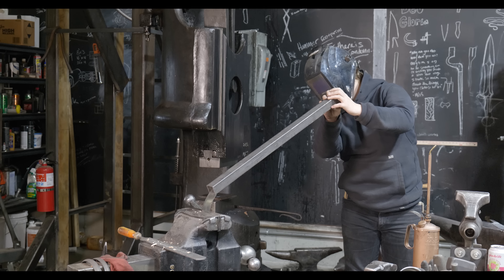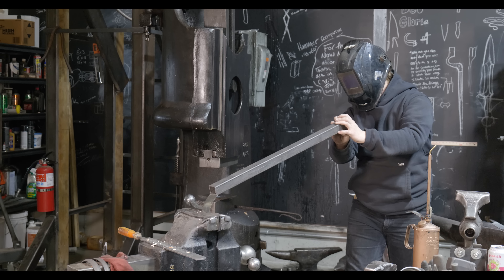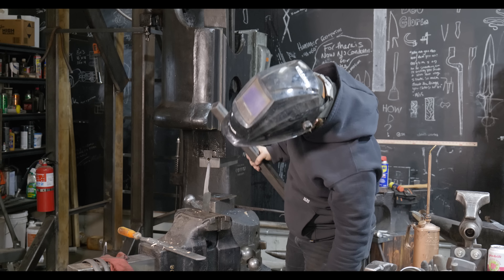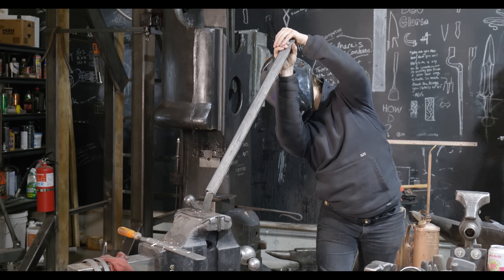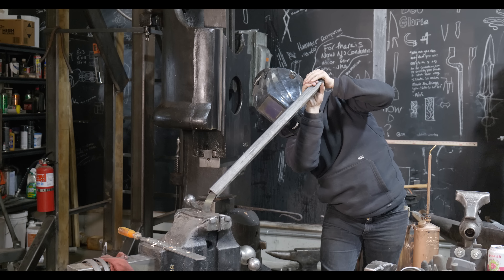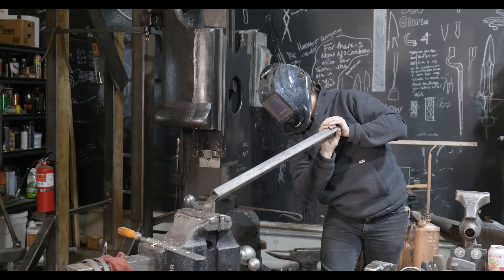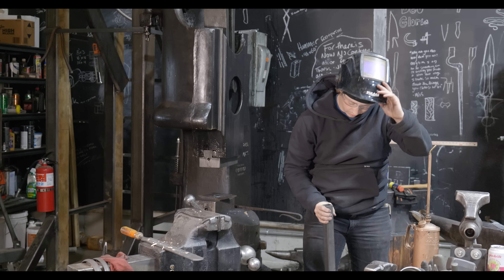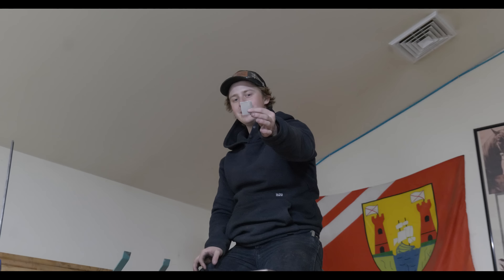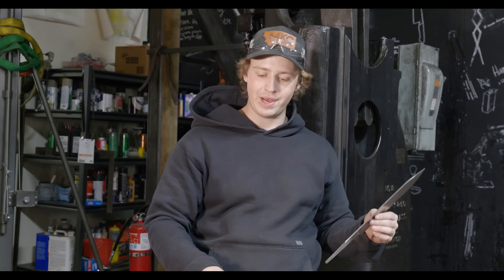The tang is definitely bending. We had to watch the playback to figure out where the middle chunk of the blade went — it was up here on top of the mezzanine, a little one-inch coupon. Since it did pretty well and got really far before it busted, and it was a really small area being tested, we're going to continue and just go for it with this knife.